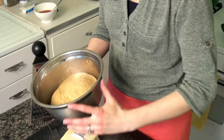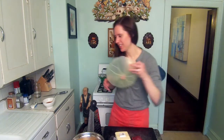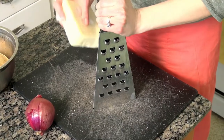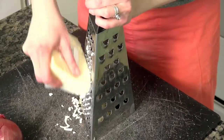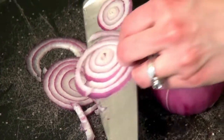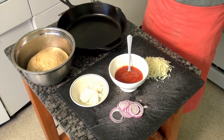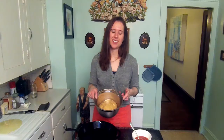This is dough that I made yesterday, a day in advance. You can see it's about doubled in size. So I'll set this aside and I'm going to get my toppings ready. I'm going to grate some cheese — this is low moisture mozzarella. This is enough dough for about two medium pizzas in a 12-inch skillet, so we'll go ahead and cut this in half.